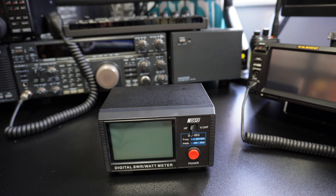Anyway guys, this is the DG503. The standard 503 will measure CW, FM and FDMA. The max will obviously do AM, PEP and SSB — so that's handy mainly if you like PEP. This is what I've got. Its frequency range is 1.6 to 60 megahertz on HF, and on VHF/UHF it measures from 125 to 525. Power range is 200 watts. Accuracy is plus or minus five percent, which seems quite high but it's not really. Minimum power for an SWR reading is one watt.